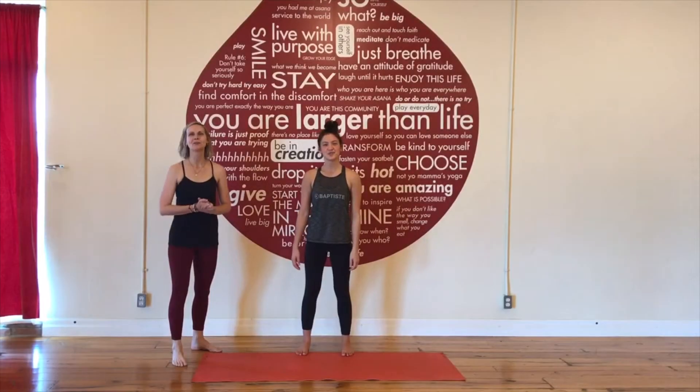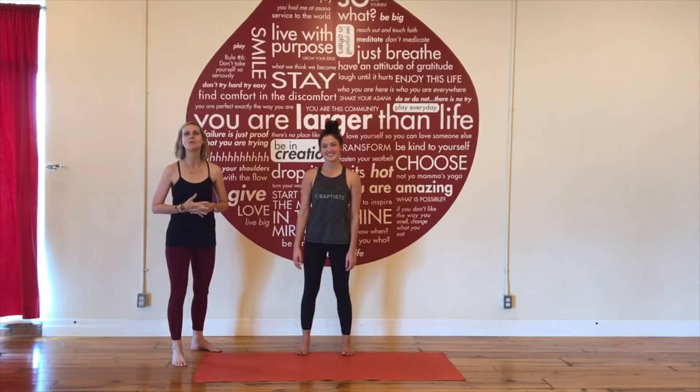Hi everyone, it's Kate Stewart from PYC Oakville and we're here to demonstrate October's pose of the month: Humble Warrior.